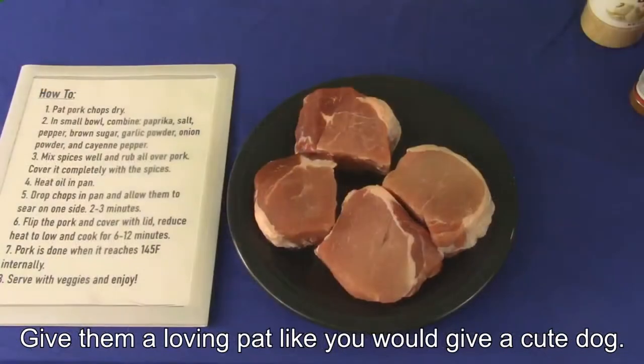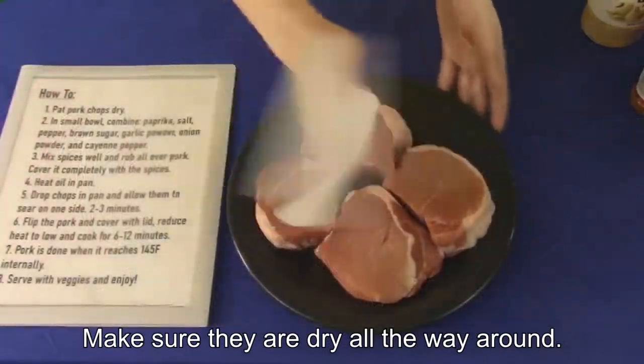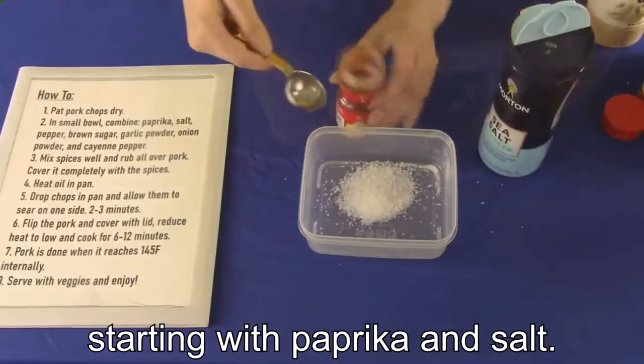First, we're going to pat the chop dry. Give them a loving pat like you would give a cute dog, and make sure they're dry all the way around. Next, we're going to combine quite a few spices, starting with paprika and salt.